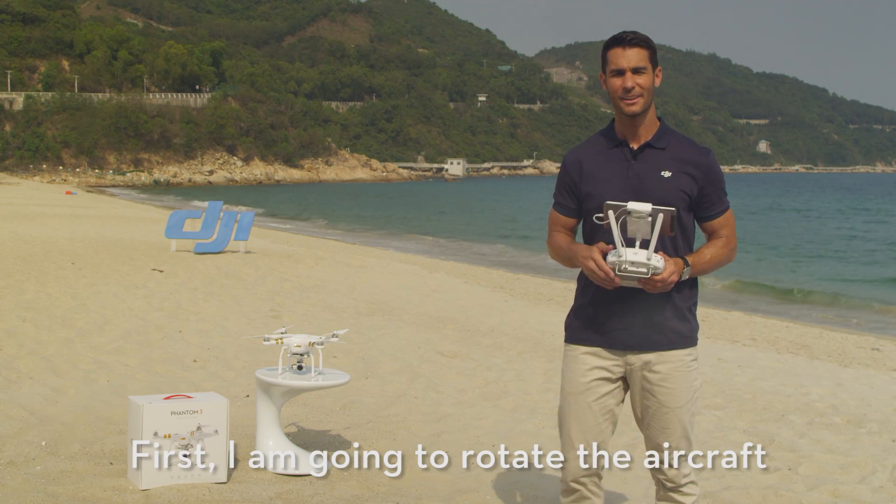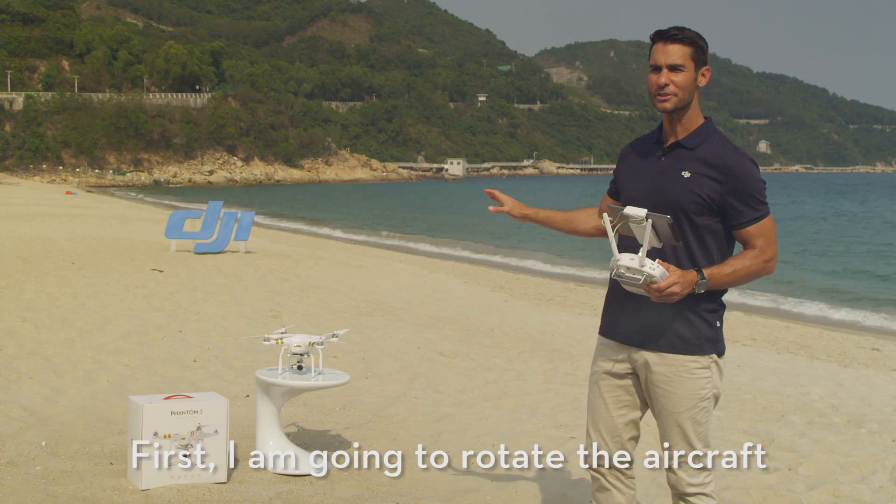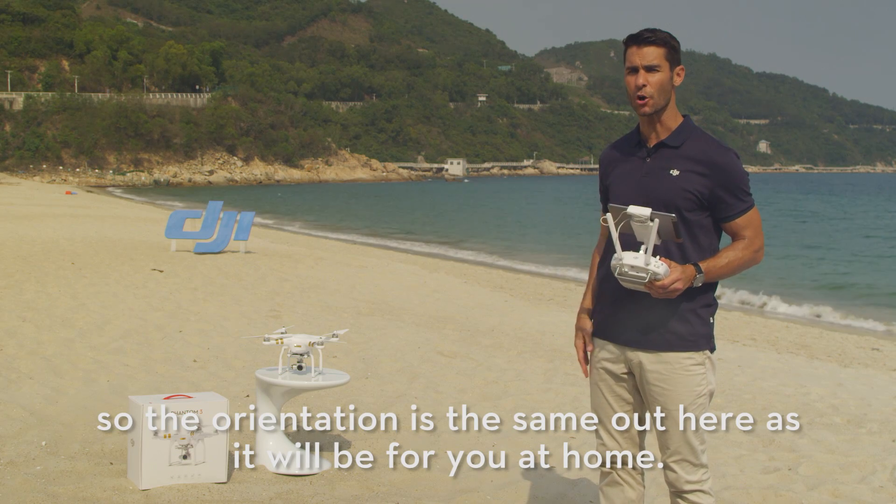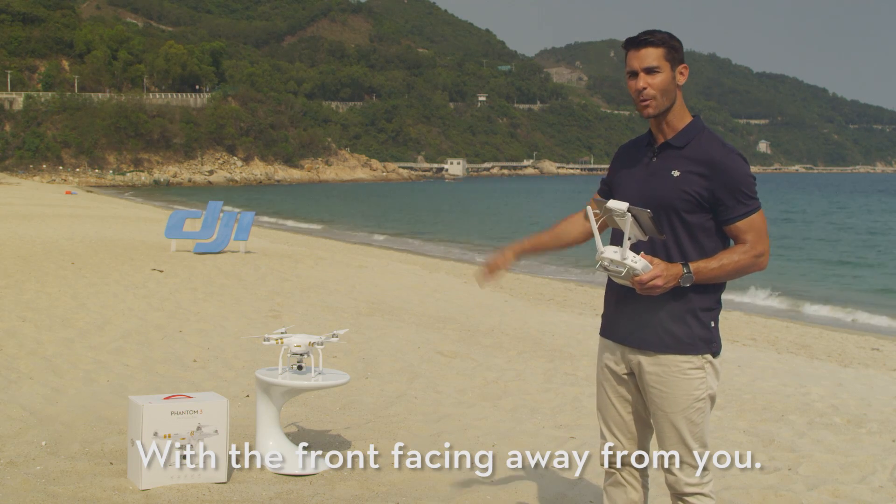Hovering and moving. First, I'm going to rotate the aircraft so the orientation is the same out here as it will be for you at home, with the front facing away from you.